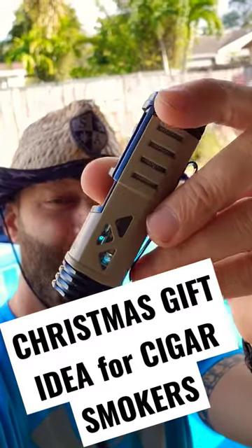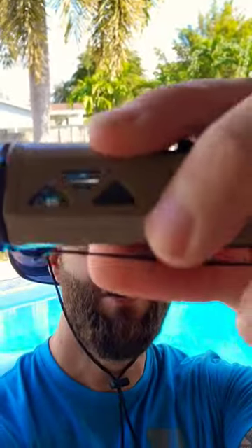If you're wondering what to get your cigar smoker for Christmas, check out this Xikar tactical lighter. This thing is amazing. It has a huge tank that just never seems to run out. It has this very easy flame adjustment that you can adjust even with gloves on. And it has a cigar holder on top. This thing is made of all metal. It's bad.